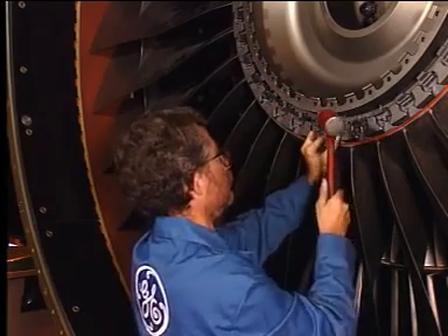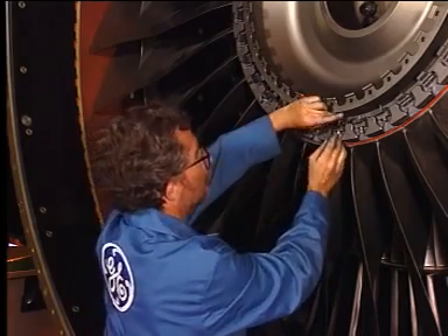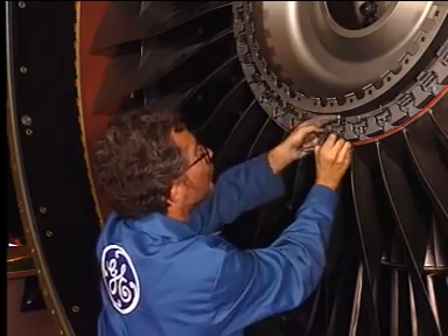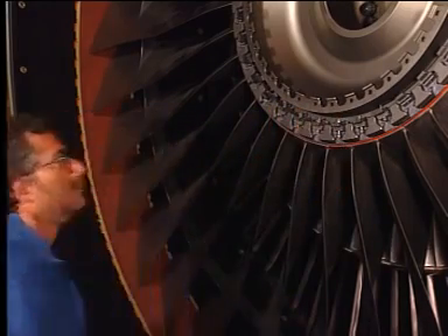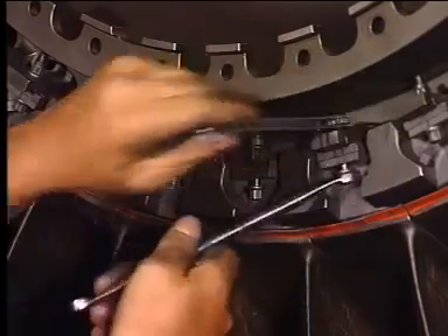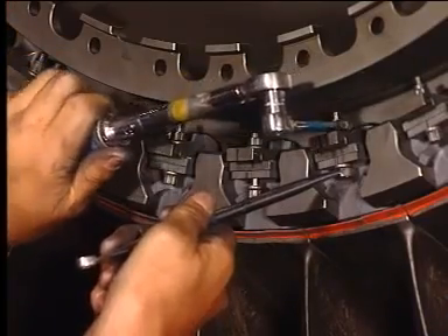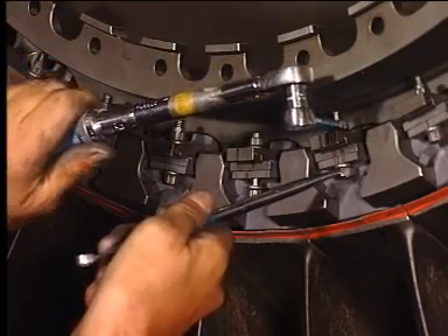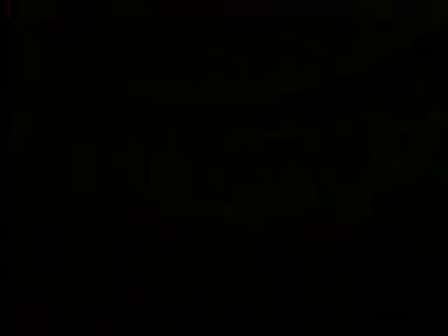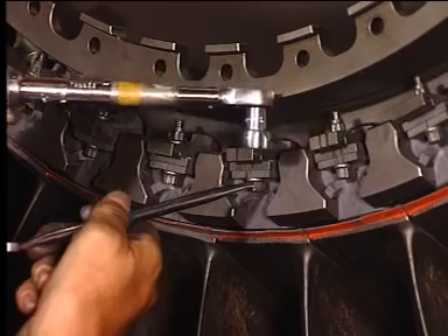Repeat the operation for the other fan blade. Tighten roughly with the appropriate tools. Torque the bolt to the appropriate value. Repeat the operation for the other fan blade.